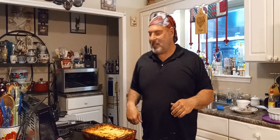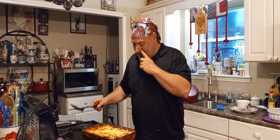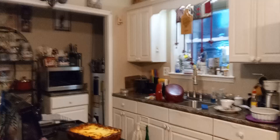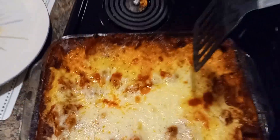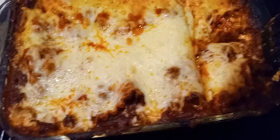Hi there, welcome to Storytime with Uncle Bill. The dish is fresh out of the oven — we're already taking a piece out. I put it back in, put some cheese on top, and created a little short quick look. It's got ground beef and Italian sausage. That's what it looks like.